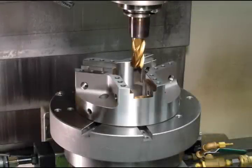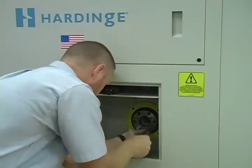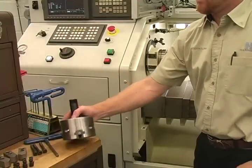Before installing a power chuck on a Hardinge Turning Center, you will remove the draw tube locking bolts. Hardinge power chucks use a draw bar adapter that is machined to mate to your machine's draw bar.